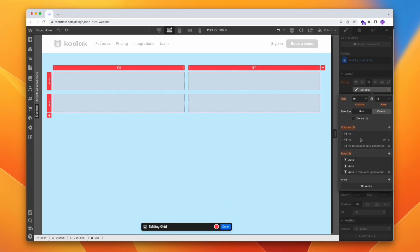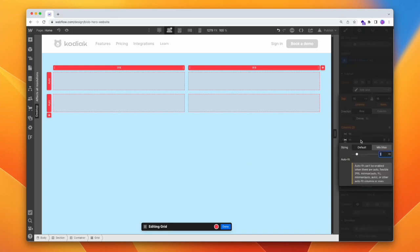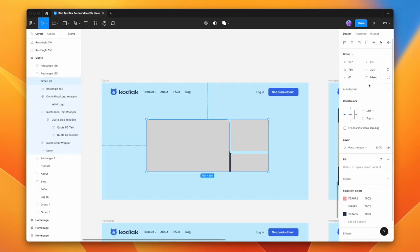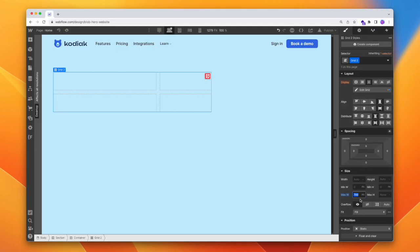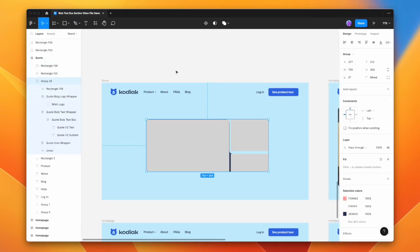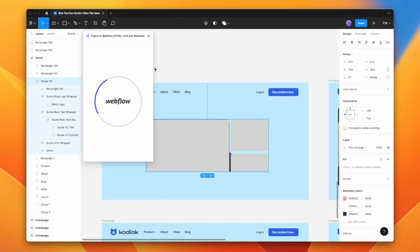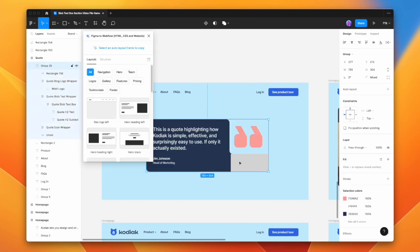The only thing I might want to do is make the left side bigger. I'm also going to give a max width to our section — maybe about 700 pixels. Checking, it's about 750. And make sure that's sticking in the center. Now let's bring out our Figma to Webflow plugin — that's going to help us speed things up. And we can get rid of these boxes for now.